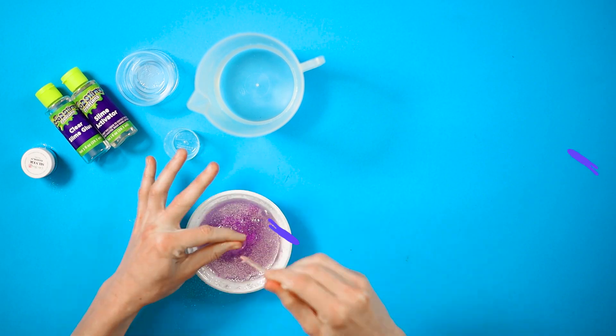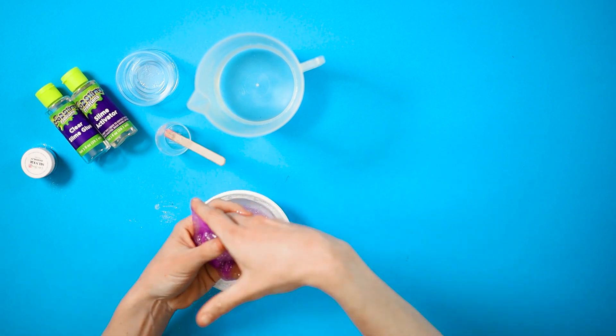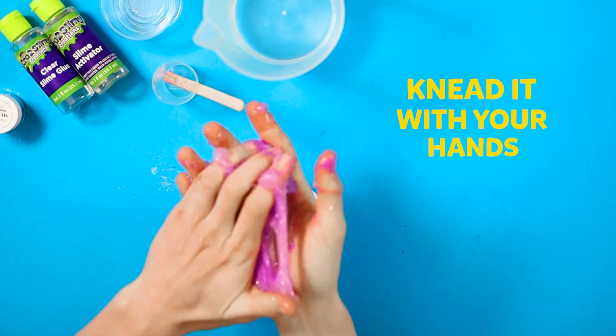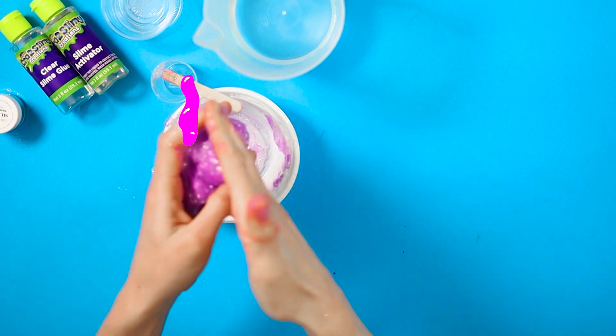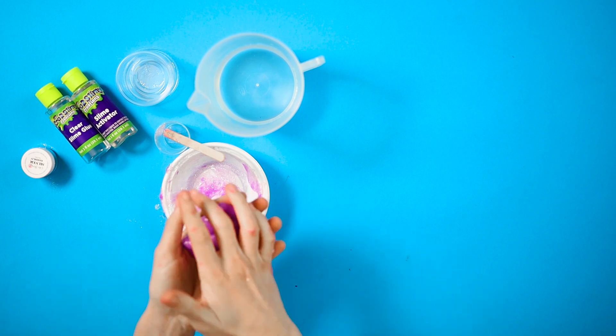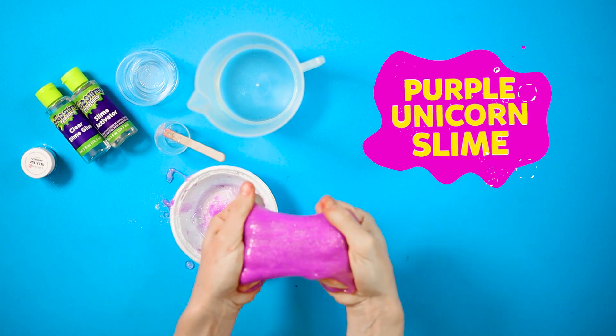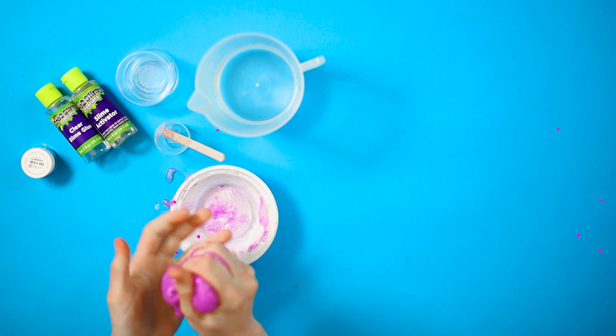Whoa, it feels sticky! After mixing, take the slime and knead it with your hands. I know it will feel a bit sticky — we squish it a bit and work it through with our hands until it's not sticky anymore. And we have purple unicorn slime! Squeeze it, stretch it.